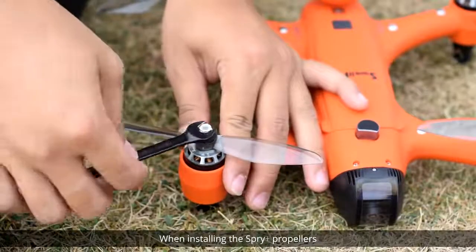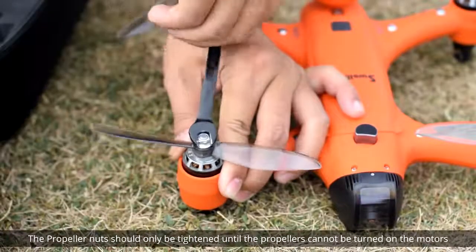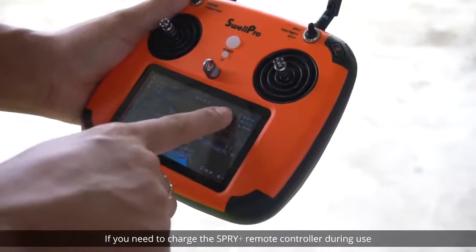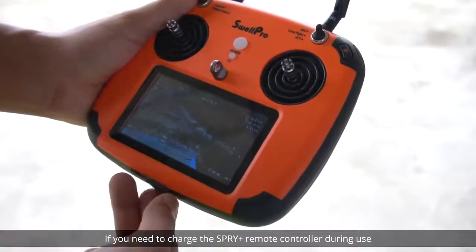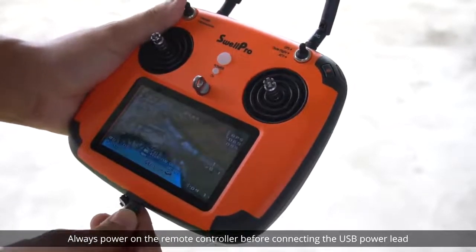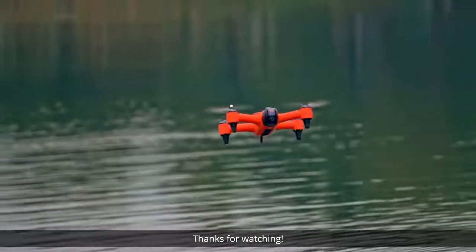When installing the Spry Plus propellers, do not use too much force — the propeller nuts should only be tightened until the propellers cannot be turned on the motors. If you need to charge the Spry Plus remote controller during use, always power on the remote controller before connecting the USB power lead. Thanks for watching.